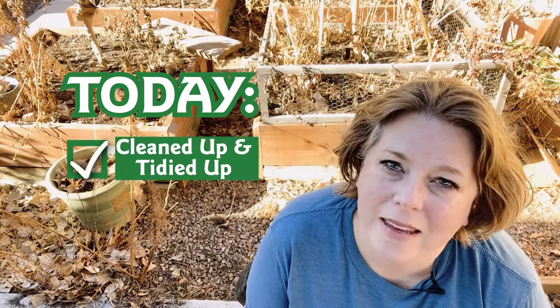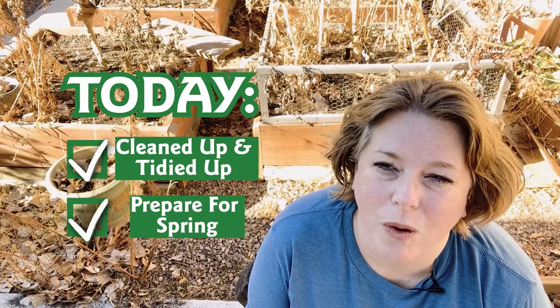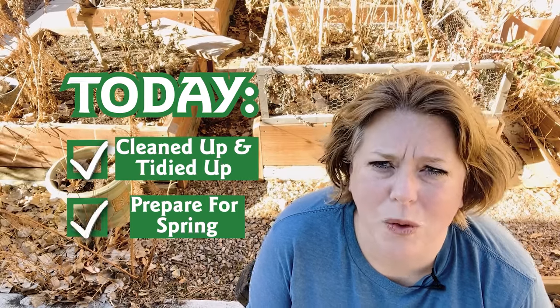Today, I'm going to get things cleaned up and tidied up and start to lay the groundwork for next spring. Let me give you a tour of the garden.